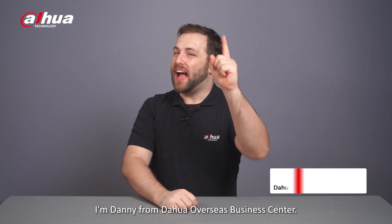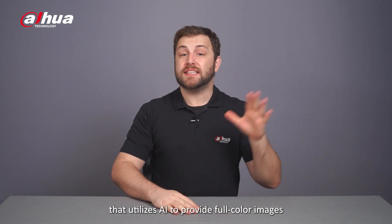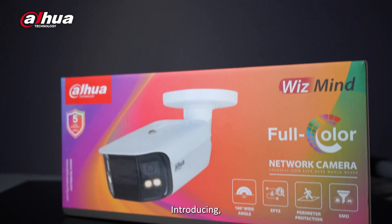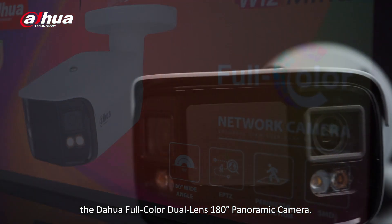Hey guys, welcome back to our channel. I'm Danny from Dahua Overseas Business Center. Today we'll check out a dual lens camera that utilizes AI to provide full-color images with a seamless 180-degree field of view. Introducing the Dahua full-color dual-lens 180-degree splicing camera.